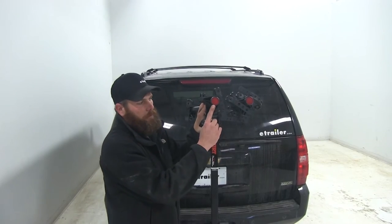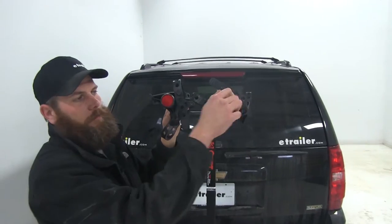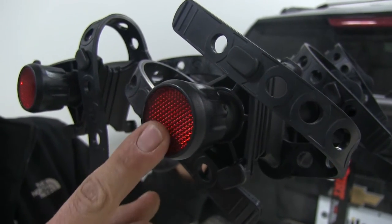Each cradle arm is also going to be equipped with a reflector right here on the end. That does a great job of alerting anybody walking or driving by that there's something off the back of our vehicle, and to use a little bit of caution.